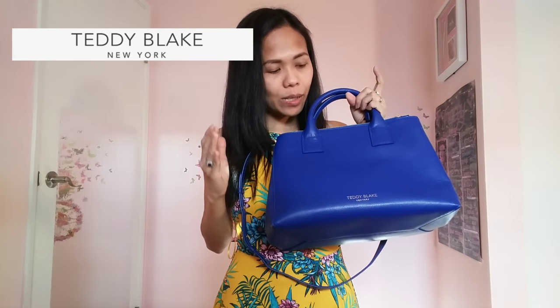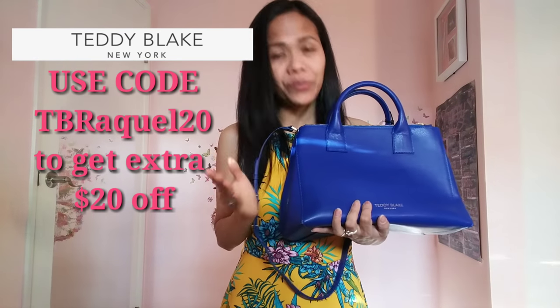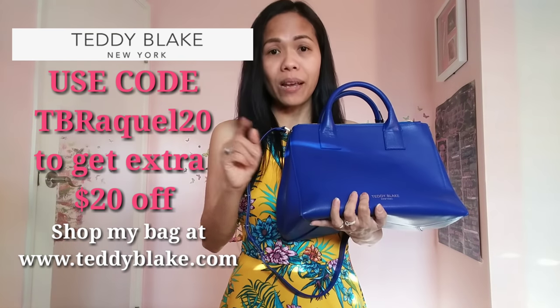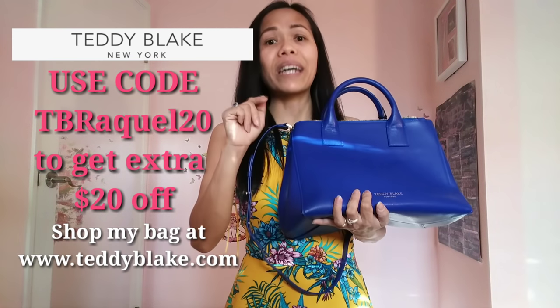I'd like to say that what I have here is perfect for every occasion and every season. So what are you waiting for? Visit the website of Teddy Blake — that would be teddyblake.com — I'm going to put that in the description box as well. In case you're wondering, this is the Bella Palmilato, 12 inches, in the color royal blue. There are a lot of selections on their website and I suggest you sign up for their newsletters. If you're going to buy, get 35% discount site-wide. Also, to get an extra $20 off, use my code: TBRAQUEL20.